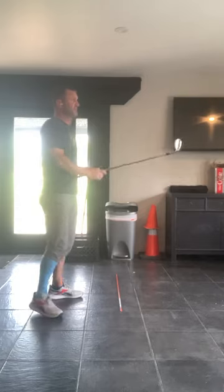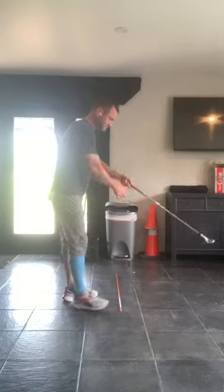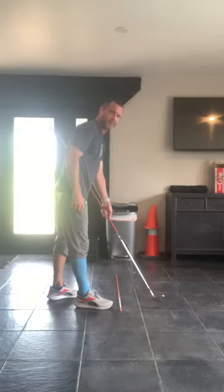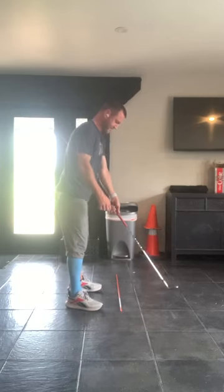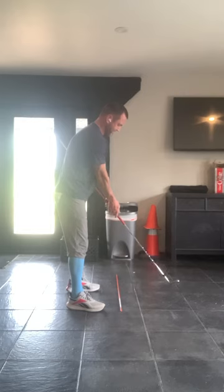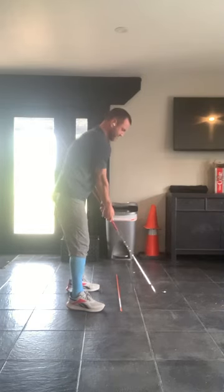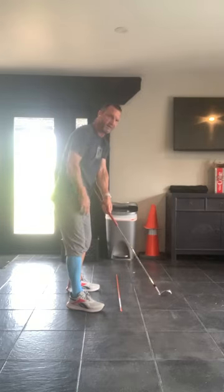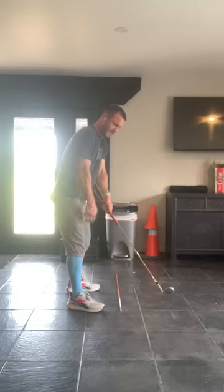Let's talk about a few checkpoints that I find just crucial. We're going to put a pretend ball somewhere around here. I'll get set up, and I'll do it based on three positions. Checkpoint one: we've done the takeaway. The alignment stick is still in my body. My hands are over my right thigh. The club moves about two feet, hands only six inches.